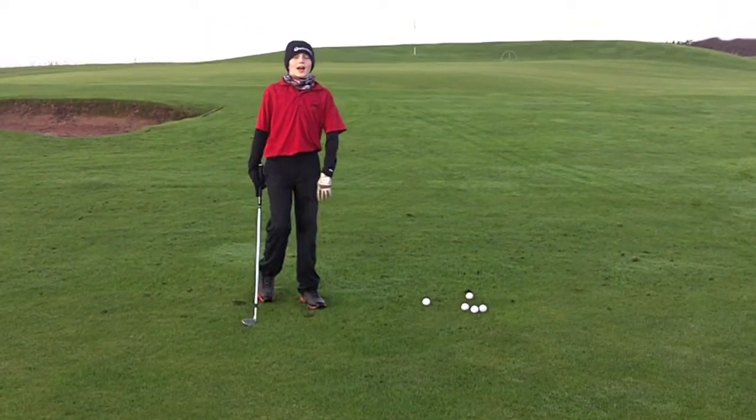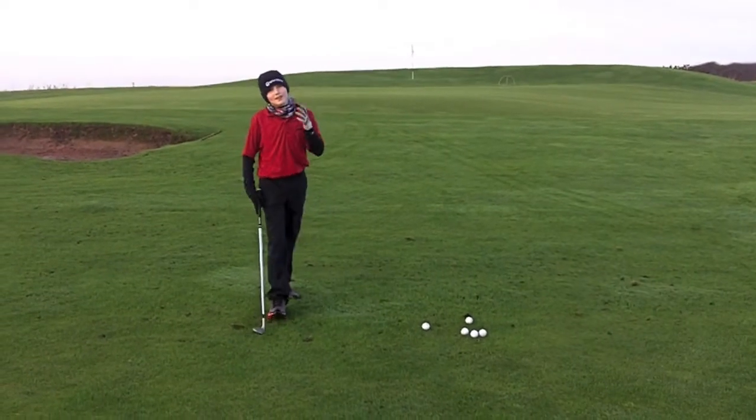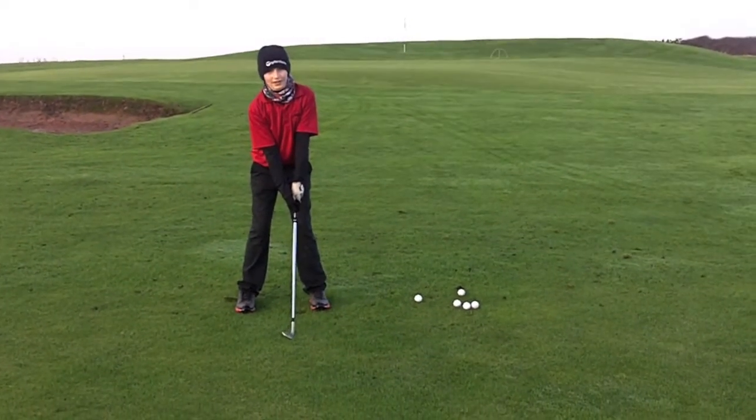How's it going guys, this is Adrian Peter's Jordan and today we're going to do chipping — how I like to do chipping. I like to do the hinge and hold, which I got from Phil Mickelson. So go check him out, he's a really good short game player.